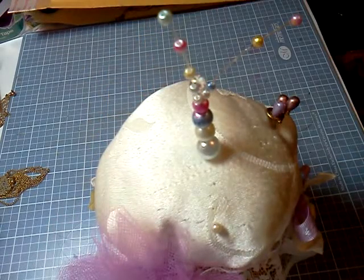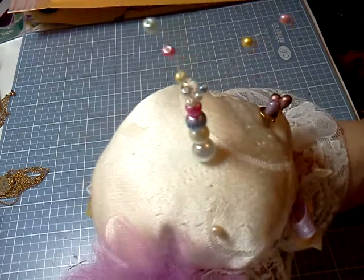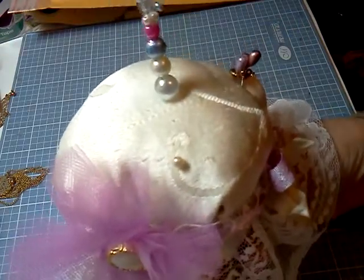So that is my upcycled, recycled, whatever, little project for Scrappy Bookworm 1's video challenge giveaway.